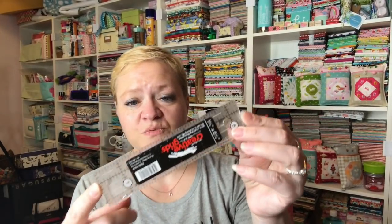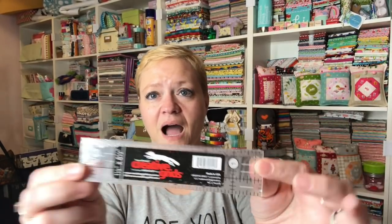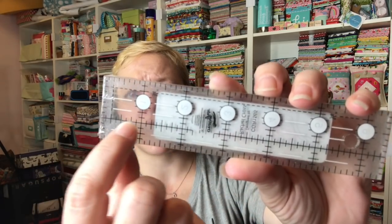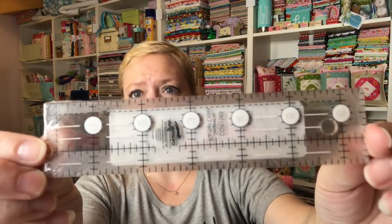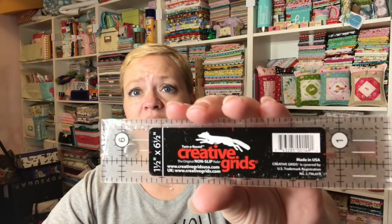I am actually excited for that. So let me show you everything that we got. First, there's this Creative Grids ruler. I don't have this size — I do not have this size. Maxie, thank you so much. I love new sizes of rulers. I can tell on the back it's got a quarter-inch line and also a half-inch line. I bet this is going to turn into a size where you go, what did I ever do without this? I love Creative Grids. They are the best, bar none. I wish they made every kind of quilting ruler there is under the sun. Absolute favorite.